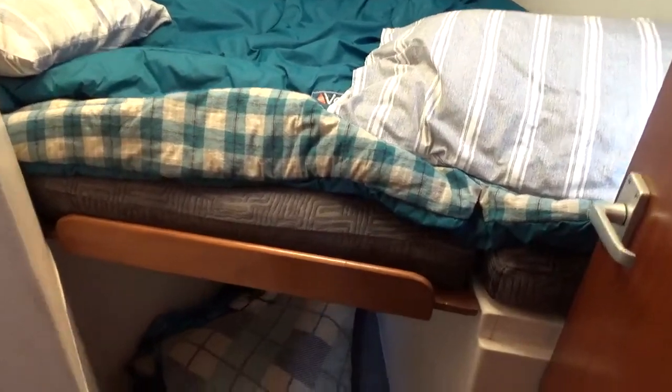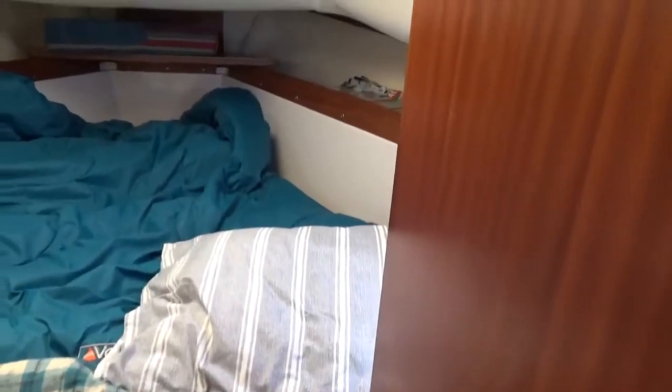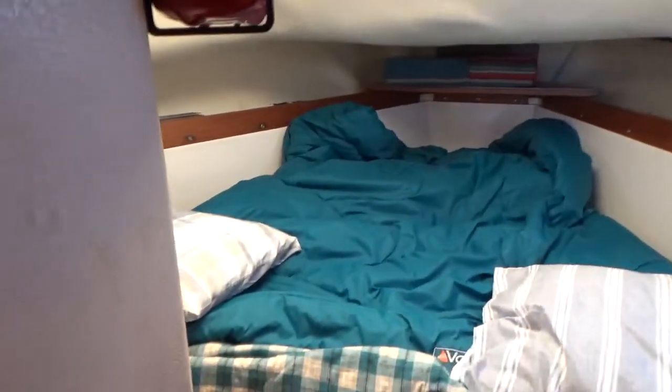This is configured as a double V-berth, though you could have it as two singles if you wish. There's a piece of board that comes out and then you basically have the seat bunk bases as a V. It also has a hanging locker, but I won't go in and show you — you'll get the idea.